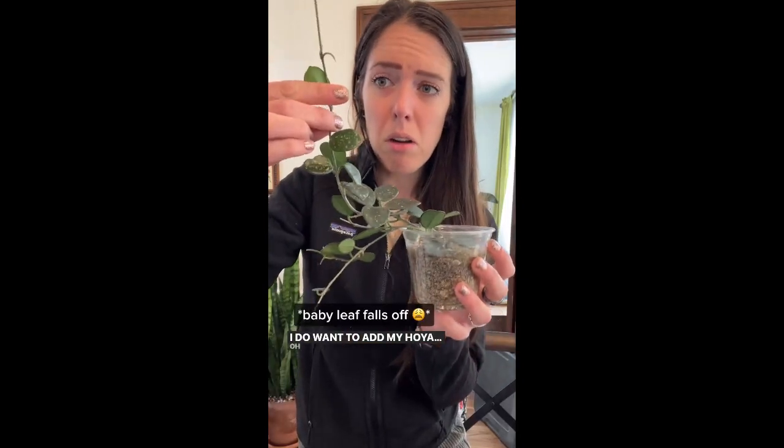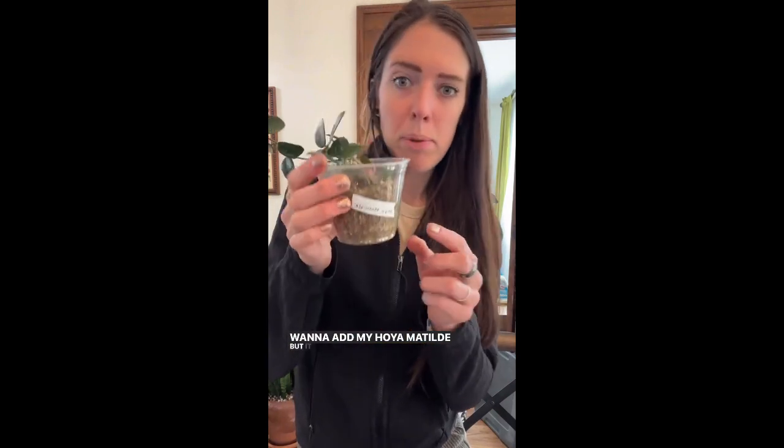I do want to add my Hoya Matilde, but it needs a bigger pot. So we're going to do that first.